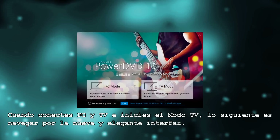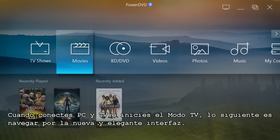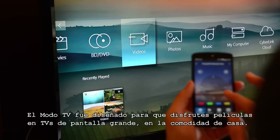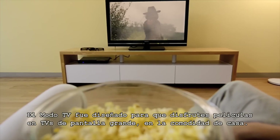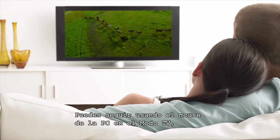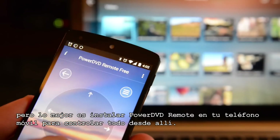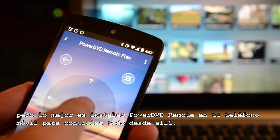Once you've connected your PC and TV and opened PowerDVD in TV mode, the next step is navigating your way around the elegant new interface. TV mode was designed for people who want to enjoy movies and other entertainment on their big screen TV from the comfort of their sofa. Of course, you can still use your computer mouse to navigate TV mode, but by far the best option is to install PowerDVD Remote on your smartphone and control everything with that.